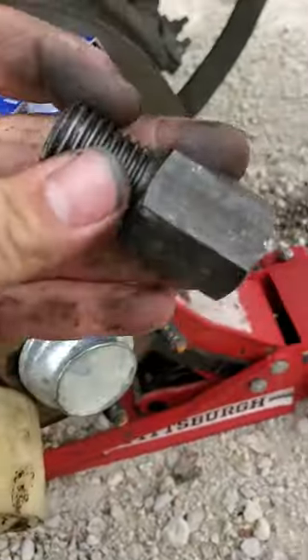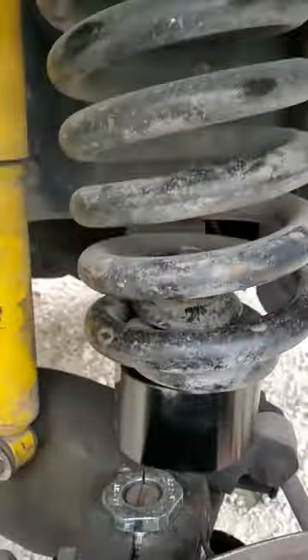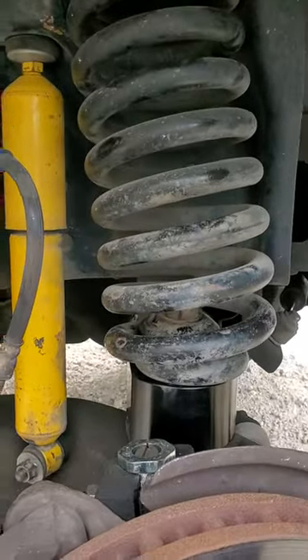Took that out, put a new bolt in — a new spacer — and then did the offset bushing. It's a project truck so it's dirty, it's nasty. The spring leans, which I'm not a hundred percent sure about. I'm gonna see how it sits on the ground.